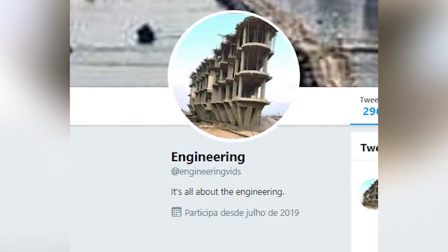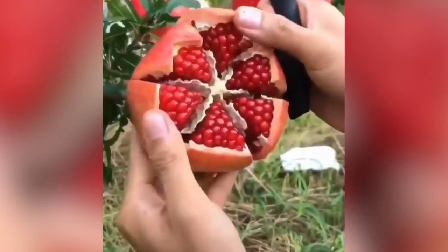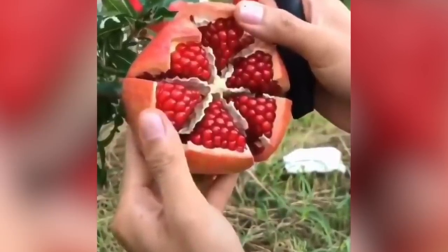But there is an easier way, and it's going viral after a video of it started spreading on Twitter. An account called Engineering Vid shared the clip, which shows someone slicing the pomegranate while it is still on the vine. The end result is beautiful — it almost looks like a flower and all the seeds are exposed so you don't have to do any digging. The video now has millions of views and people are sharing it in disbelief questioning if it really is as easy as it looks. Usually it never is — just saying.